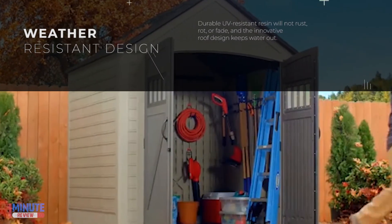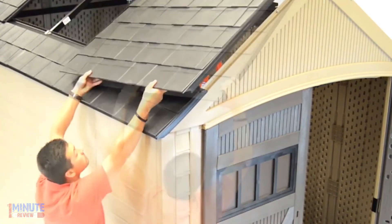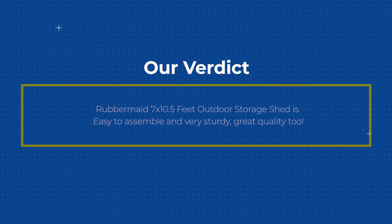sun damage. Will not rust or rot unlike metal or wood sheds. Two windows allow light in, plus a rear vent for air circulation. Lockable for added security. The Rubbermaid 7 x 10.5 feet outdoor storage shed is easy to assemble and very sturdy — great quality too.